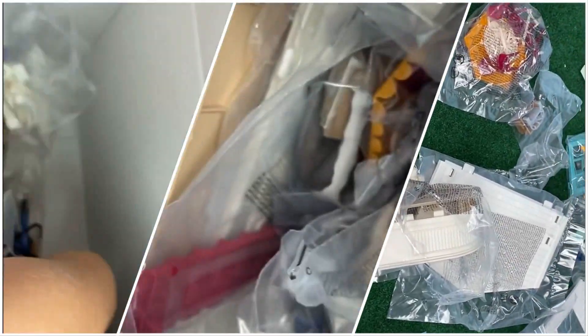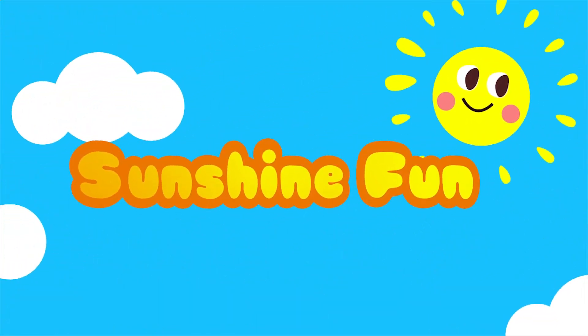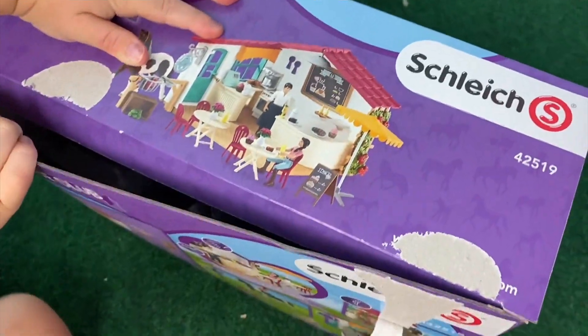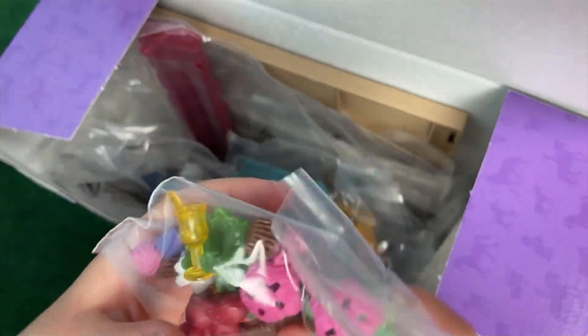Tavo, look at this! Look at all the toys! Tavo, look at this! Look at all these toys!